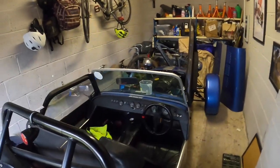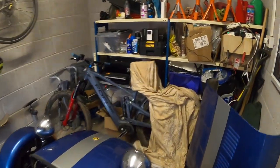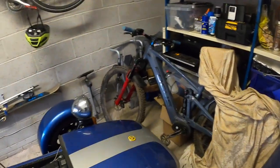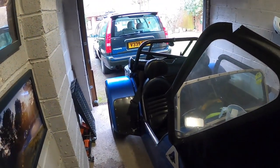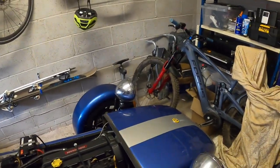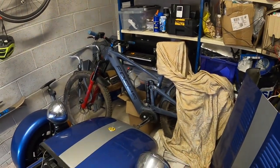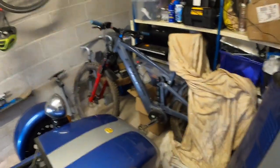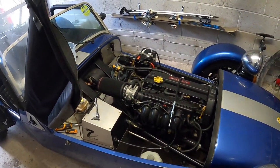Hello and welcome back to another video. Today we've had a bit of an incident. The clutch cable snapped as I was pulling the car into the garage. The car was in gear in first, so it caught and shot forward into the mountain bike at the end of the garage. Thankfully, miraculously, there is no damage. However, we have to replace the clutch cable.